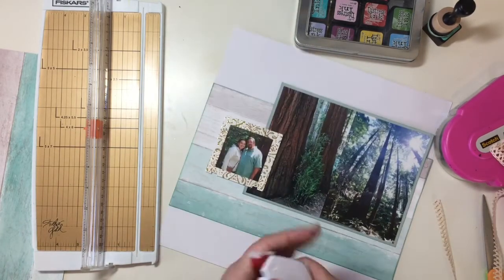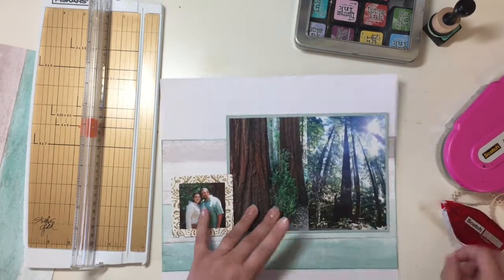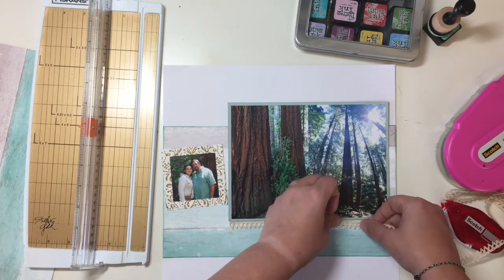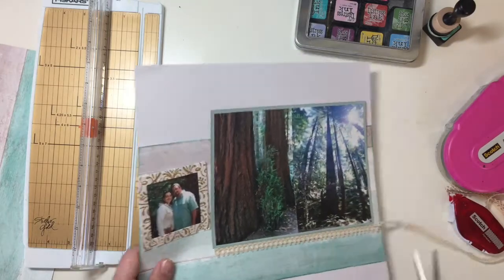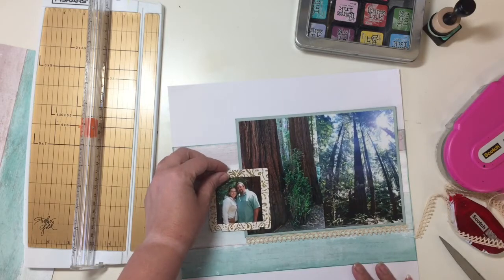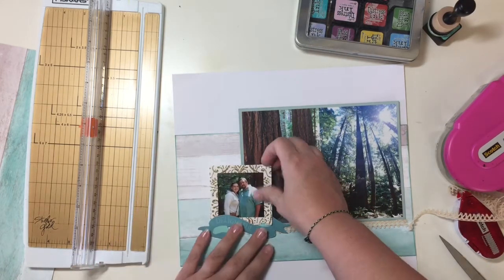This trim also came in the kit, and I'm just going to run that across the bottom of the photos to give it a little bit of texture. Because I know this page is going to be pretty plain in terms of different kinds of textures. So I just trimmed that off, and I'm happy with it already — I really like the little bit of crocheted lace along the photos there.